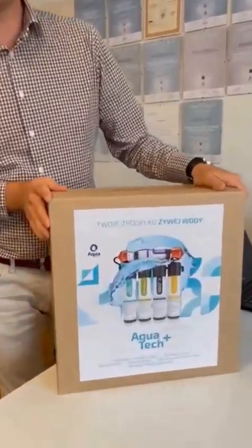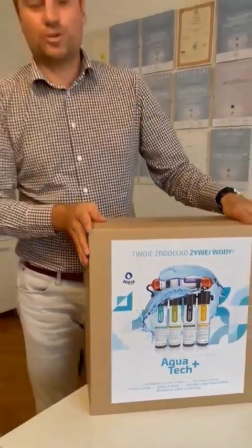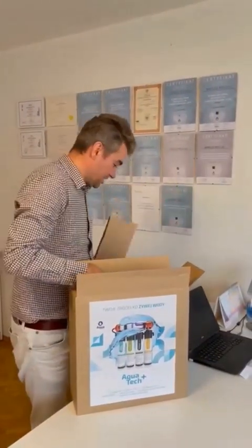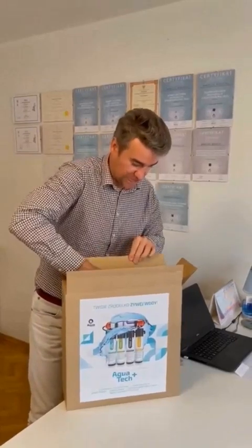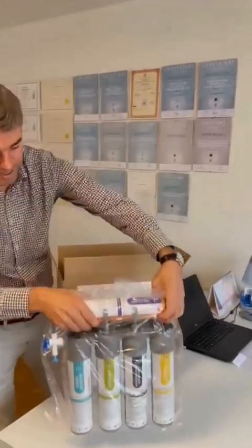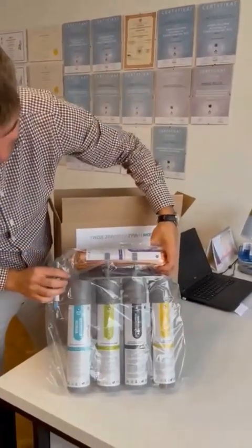We will open the box and observe its contents. We proceed to open the box, noting that it is securely sealed. We proceed to remove the device from its current location. The device is already assembled, basically ready for installation.